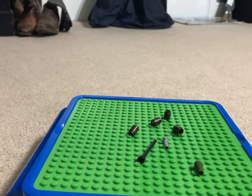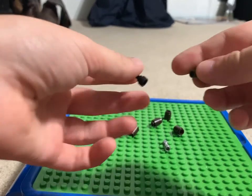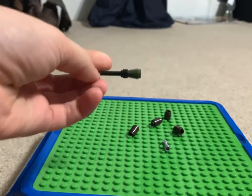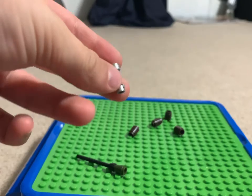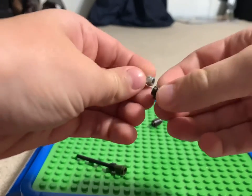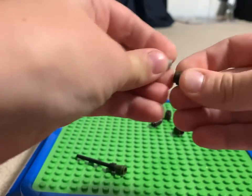You know how bazookas sometimes have a missile that's a different color than the actual gun? So you get this and put it in there — that's gonna be the missile that launches. Then you get the lightsaber handle; this one's gonna be really short.